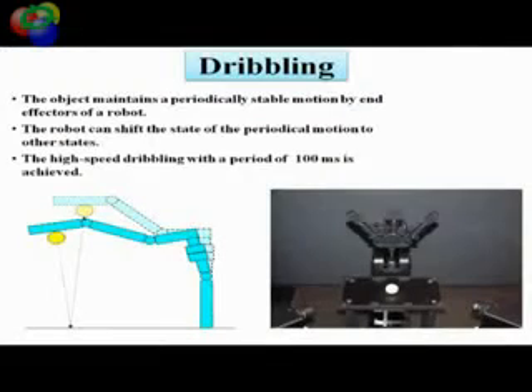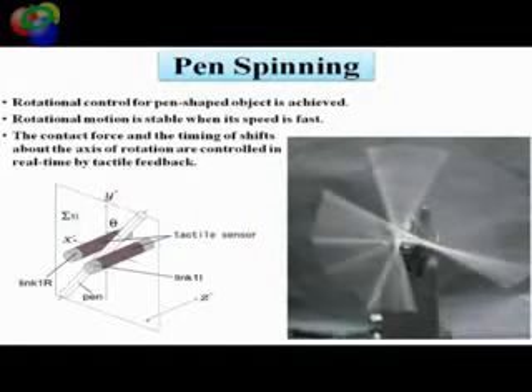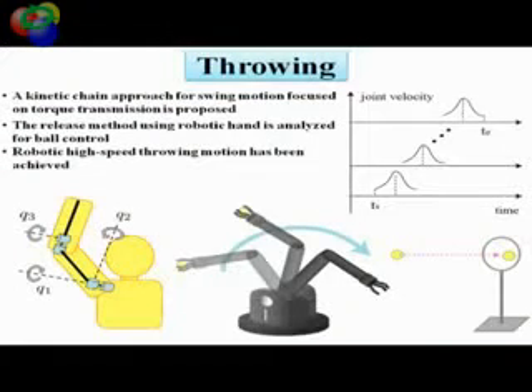High speed control improves not just the speed of existing robot manipulations. Pursuing the upper limit in terms of speed for mechanical systems, we developed appropriate new control methods for high speed manipulation.